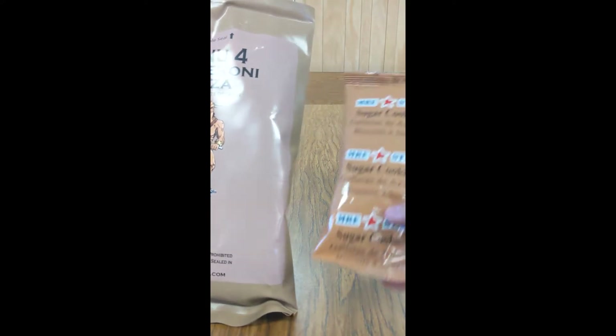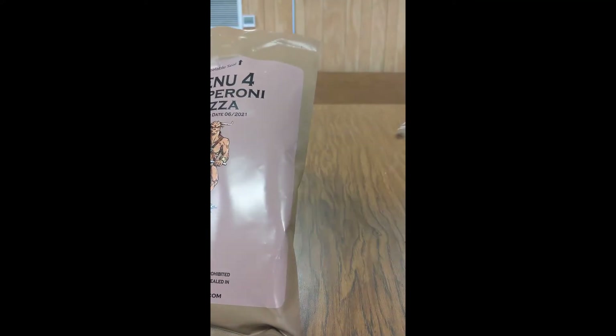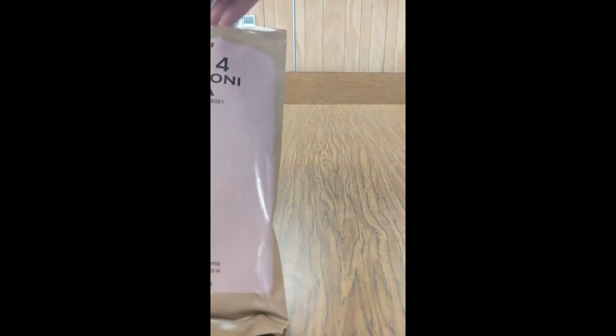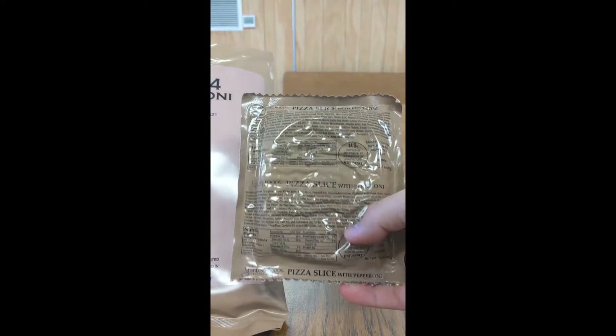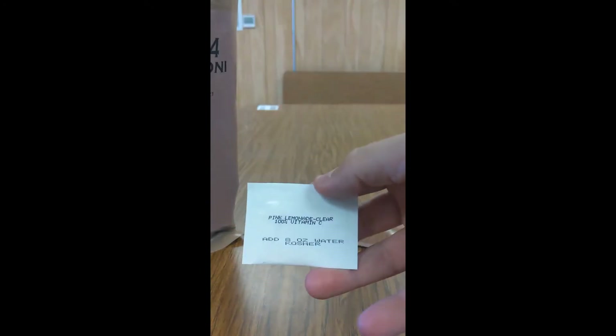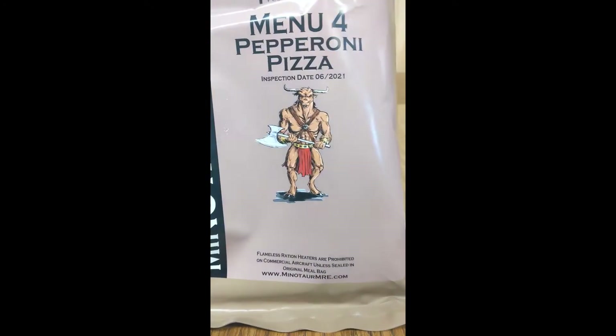Let's see what they've got inside. First thing: MRE Star Sugar Cookies — never had those before. Got an Apple Cinnamon First Strike Bar. Flameless Ration Heater. Some MRE Star Crackers. Accessory Pack. The good old pepperoni pizza slice that feels pretty hearty compared to the last one I had. Strawberry Jam. Sweet and Condensed Milk Creamer Spread. A True Lemon and a True Lime. And a Clear Pink Lemonade Beverage Powder. Pretty good spread, and I'm excited to try it out.